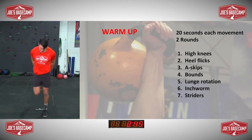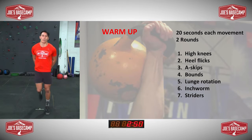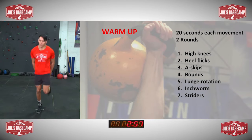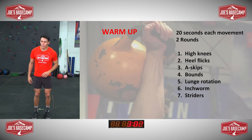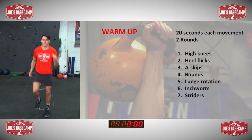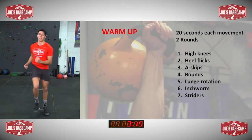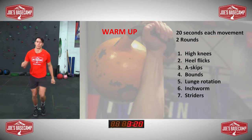And into your heel flicks. Hope you guys are all feeling good, feeling fresh. Did anyone get that joke at the start? It was a joke, not really a story. And into your A-skips — if you want now, try to get that arm to come across, tap the elbow to the knee. Bring the energy. Your knees now coming towards the middle of your body.